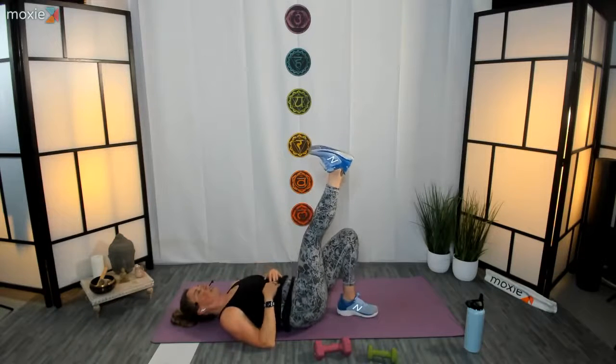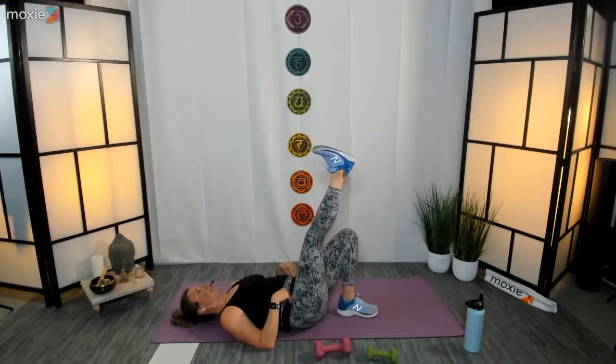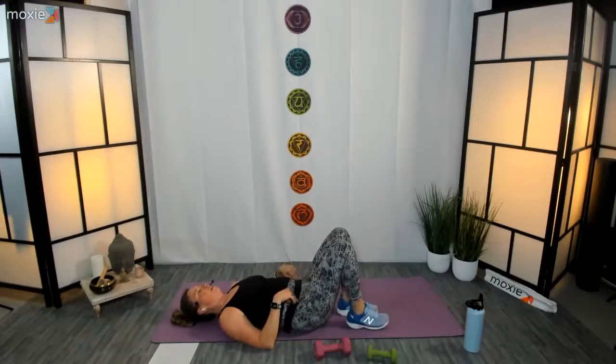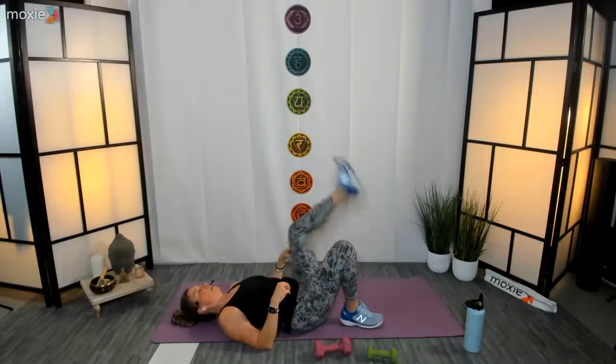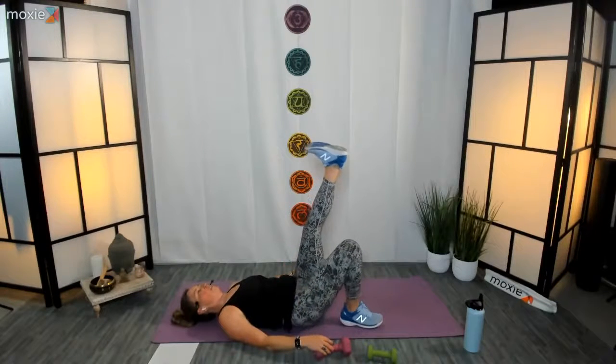Ten seconds left — make sure your hip bones are even. Five, four, three, two, and one — set it back down. Nice job! Left leg up — energize through that right heel, three, two, one, let's go! You've got it.